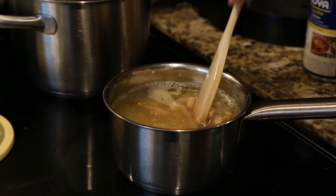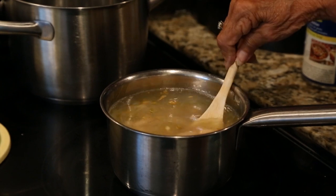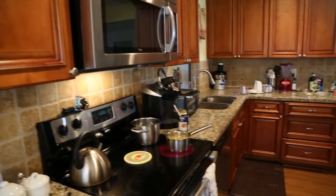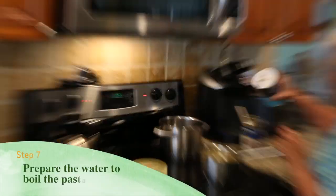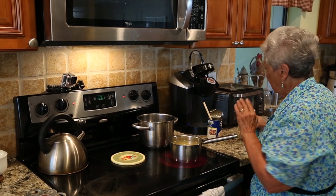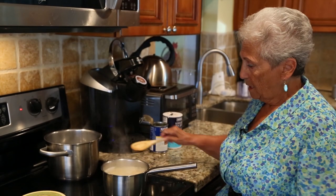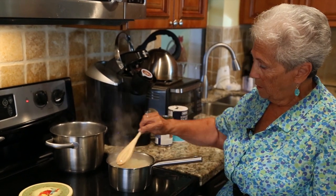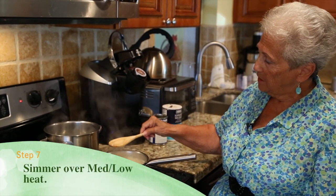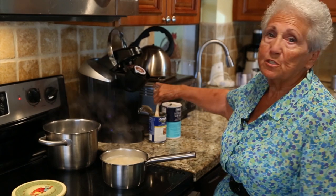See how thin it is now? As this cooks, the beans will thicken up, and then once you add the ditalini it works out fine. We've got to wait for it to boil. Meanwhile, I'm going to put the water on for the macaroni — always, always, always salt the water. Now the beans are starting to bubble and I'm going to let them cook for a little while because this has to thicken a little bit more. It's still a little too thin, so while this is going we'll go start on the red sauce.